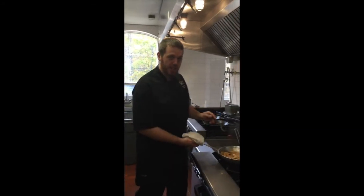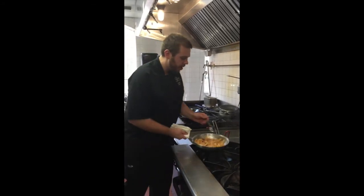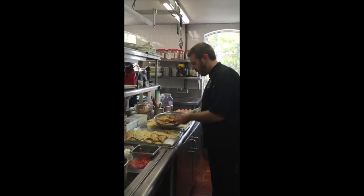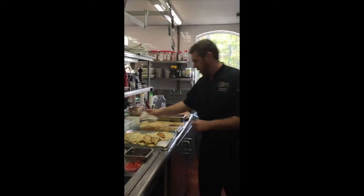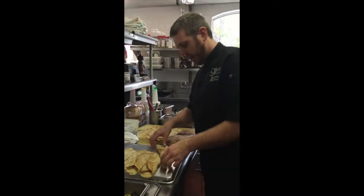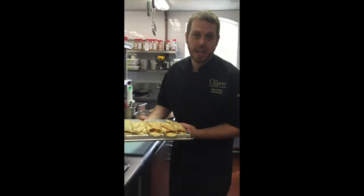We have our apple filling here — it's just sauteed apples like you would for a pie, with some butter, cinnamon, and sugar. Warm it up a little bit, then right into the middle of the crepe with a little bit of the juice — not too much so it doesn't run out. Then we roll the crepe just like a little taco or burrito. Put it on this and we're going to bake these off for our order — we've got three hungry people in the dining room.